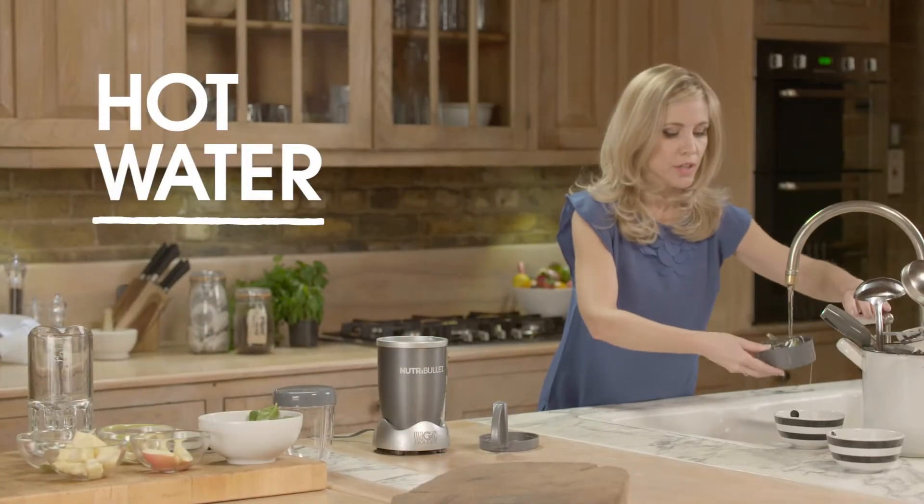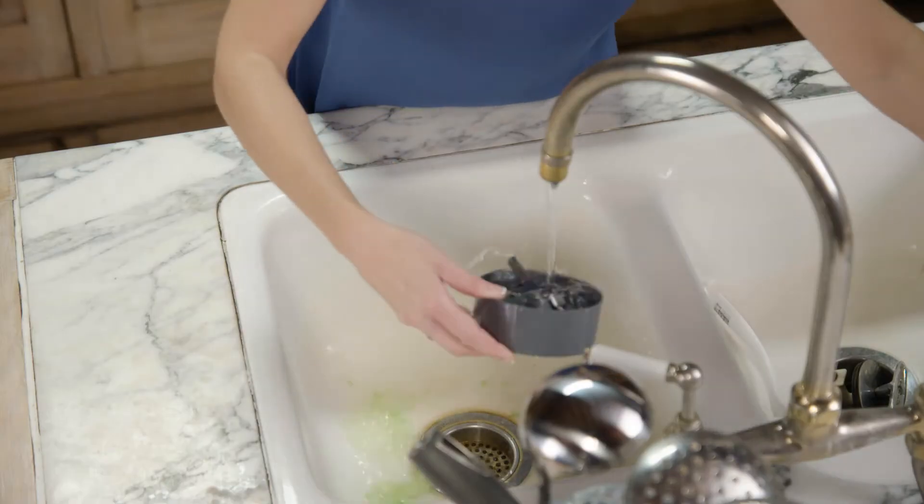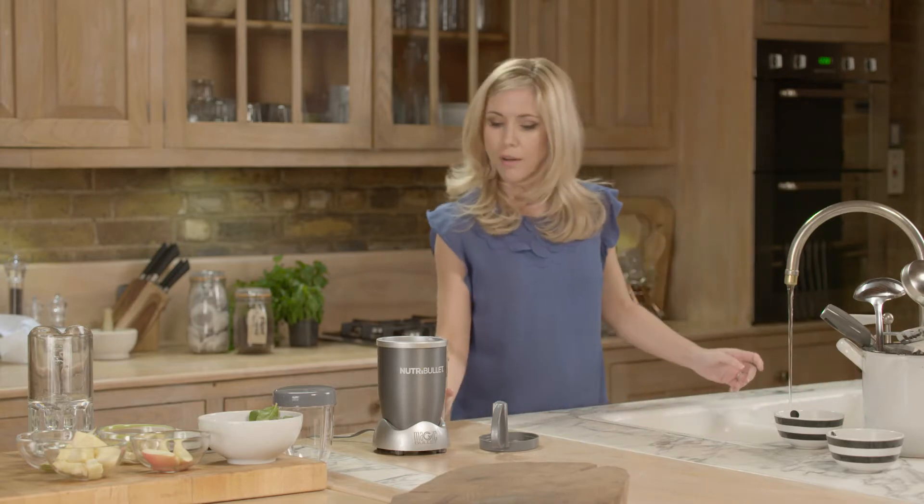Take your extractor blade and run it under some hot water. You can add a little bit of detergent as well. Just give that a rinse. All done, and then you do the same with your cup.